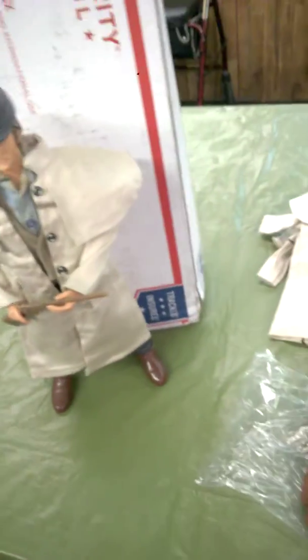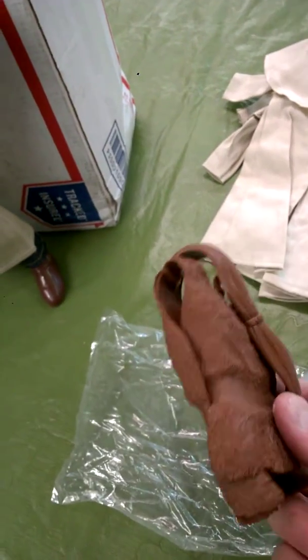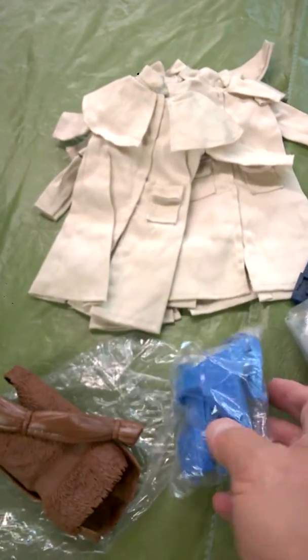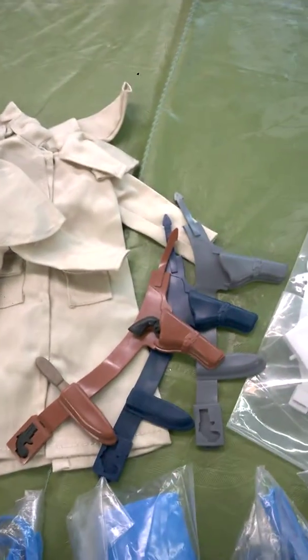This is some of the stuff I got today, and I just wanted to share it in a quick video. I'm just blown away because some of this stuff I've never even seen or had before. So I'm just in kind of like Mark's heaven right now.